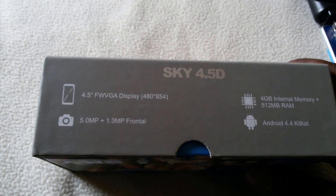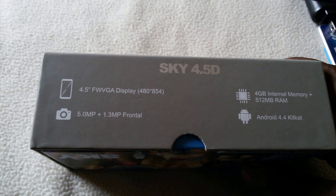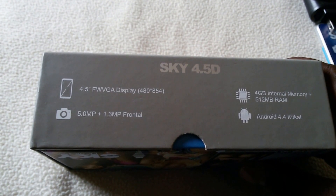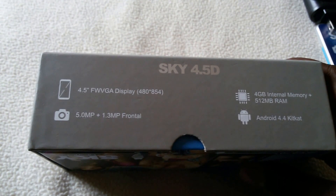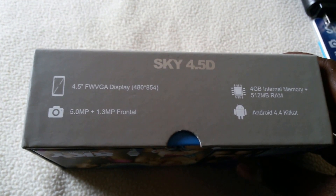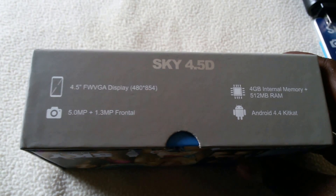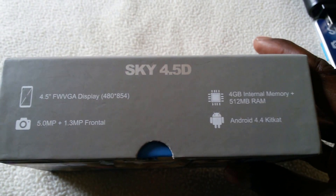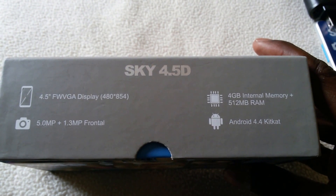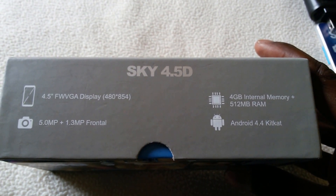The specifications of the cell phone: 4.5-inch display, five megapixel back camera and 1.3 megapixel front camera. It's got 4 gigabyte internal memory, which is not much, and 512 megabyte RAM.